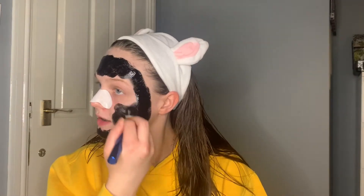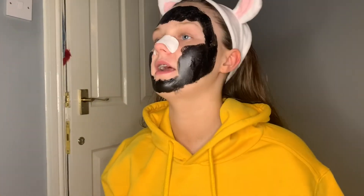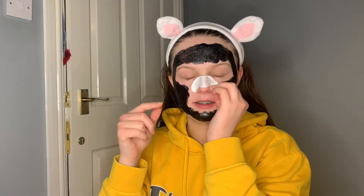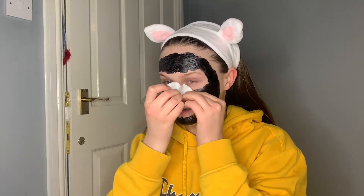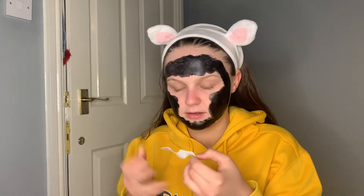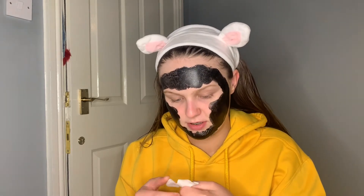It says to leave this on for 30 minutes or until completely dry, so I'll just be leaving it on for 30 minutes. I'll probably take the pore strip off at the same time. It's been about 30 minutes since I put all of this on, so I'm going to rip off the nose strip and then start peeling off the face mask. I literally hate taking these off — it hurts so much — but so much came off. I really recommend these nose strips.